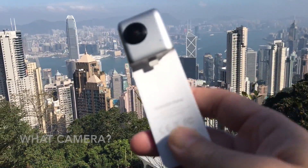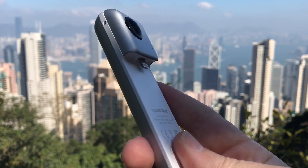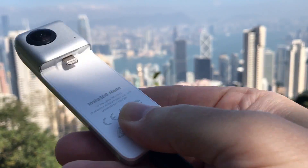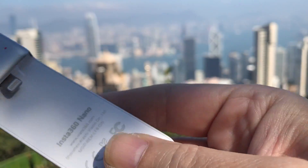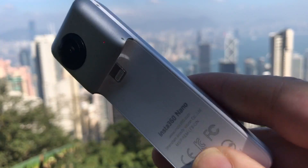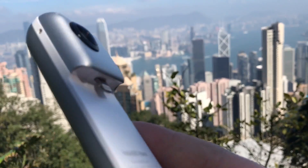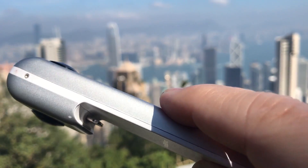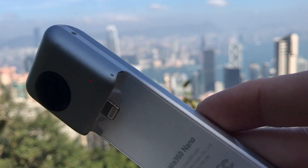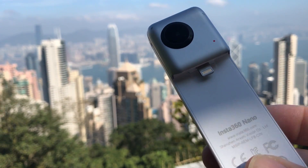This is the Insta 360 camera — the 360 camera I use for Periscope. You can see it has a lightning connection on it and it is curved like the iPhone. It snaps on, click, to your iPhone and connects directly into the Periscope app. It has two cameras, front and back — they're fisheye lenses — and it digitally stitches together the images so that you get a full 360 view. There's an external mic, but there's no mic jack.